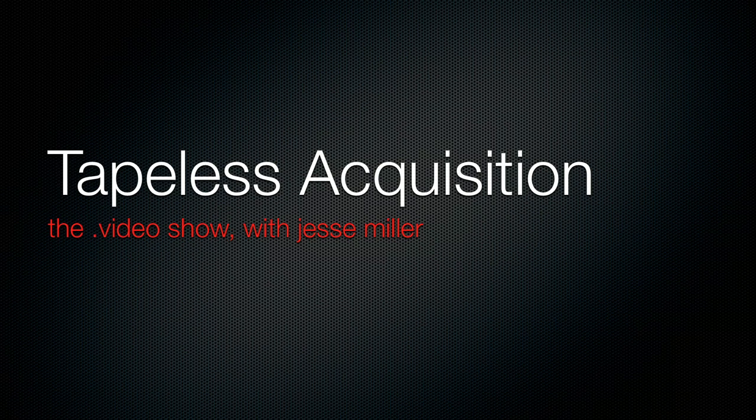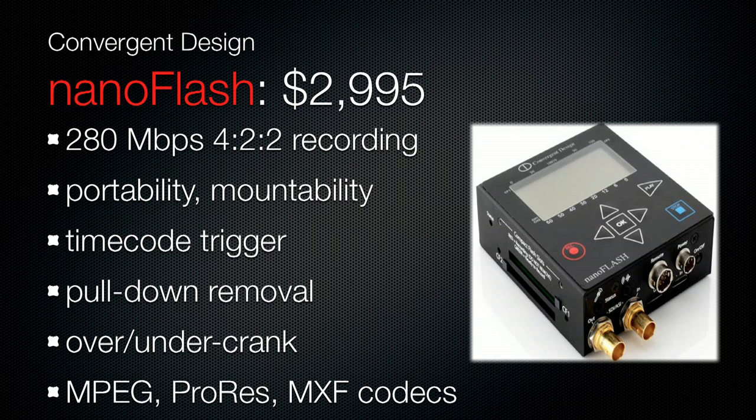There it is — the Convergent Design Nano Flash. By the end of the night you're going to know the first name of all these digital recorders, the list price, and something interesting about them — where they come from, how they like to party. We're starting off with the Nano Flash, a Convergent Design device, and it records — just like its name suggests — to compact flash cards.